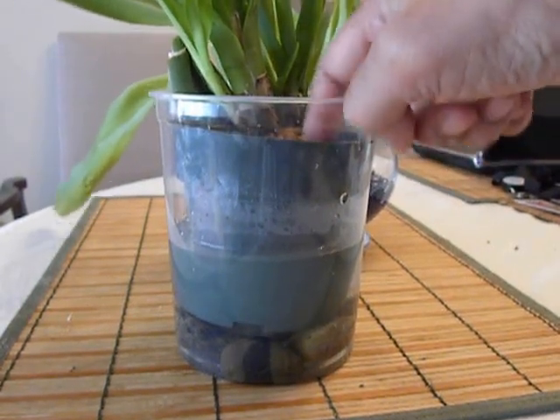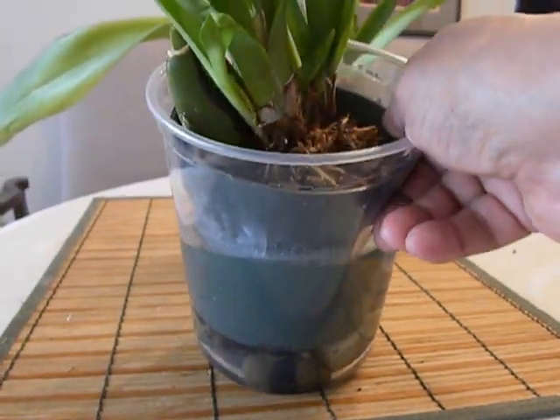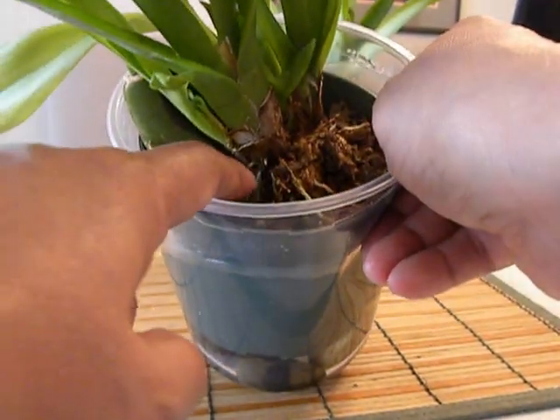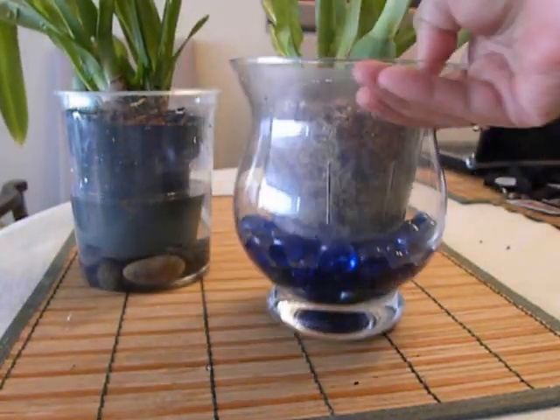It is nice and moist. I have watered it on top as well today. We are getting some pretty healthy root activity here, as you can see in there. Some nice roots, and I also did the same for this plant.